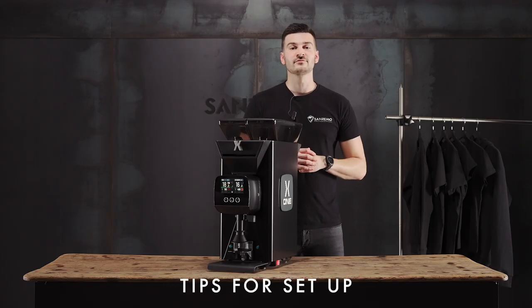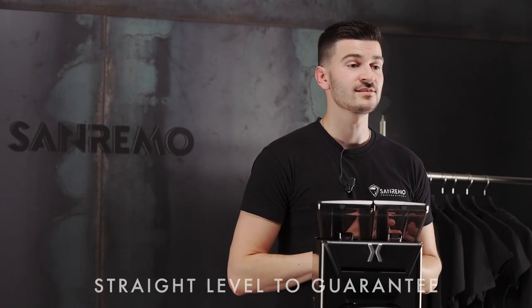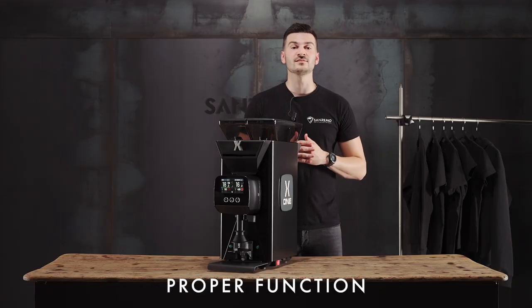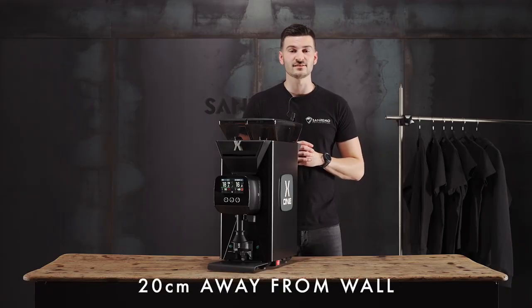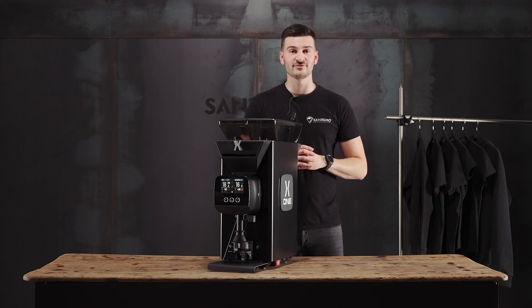Here are a few tips for setting up the X1. Ensure that the X1 is placed on a strong sturdy table. We can use the adjustable feet to ensure that the X1 is level. This is important for performing the scale calibration. We need to make sure that the X1 is placed at least 20 centimeters away from the wall so that the fan and the cooling system can work effectively.